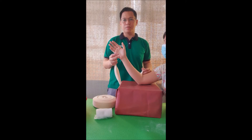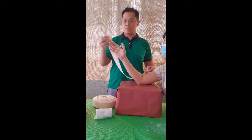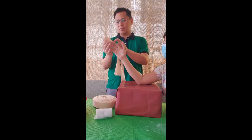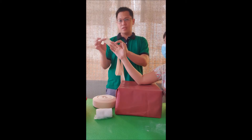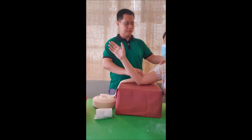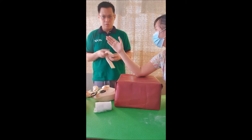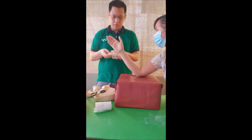We will start this procedure by measuring the adequate length of the stockinette needed. The stockinette should reach around two to three inches distal to the fingers and up to the level of the shoulder area. After cutting, we will roll it inward for the convenience of the patient.